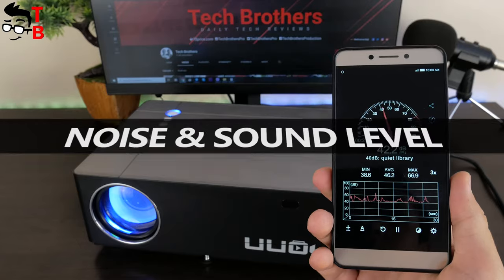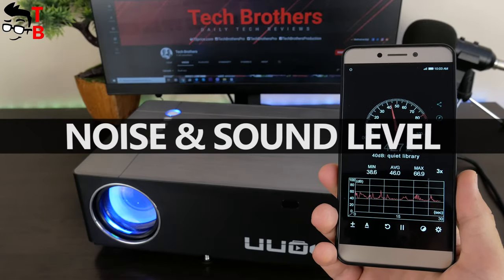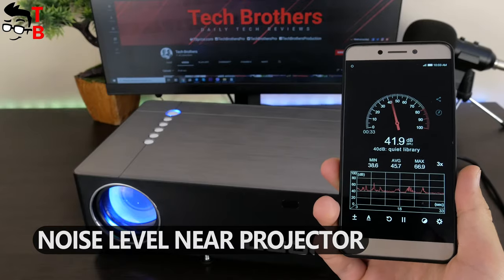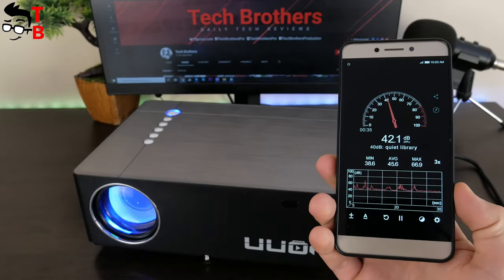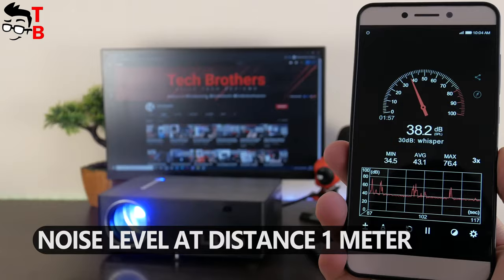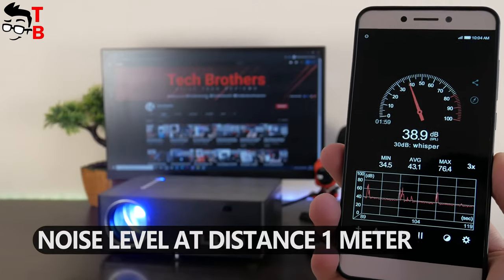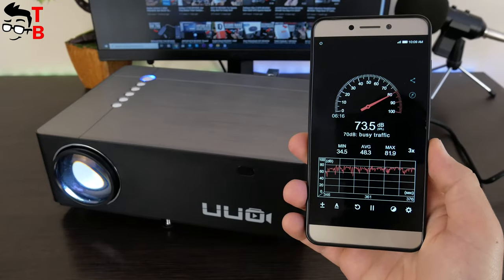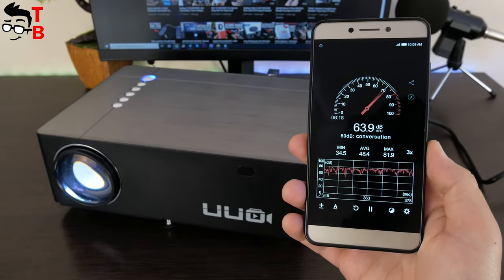Now, I also want to check the noise and sound level. The noise level near the projector is 42dB, and 38dB at a distance of 1 meter. The sound level at 100% volume is 73dB.